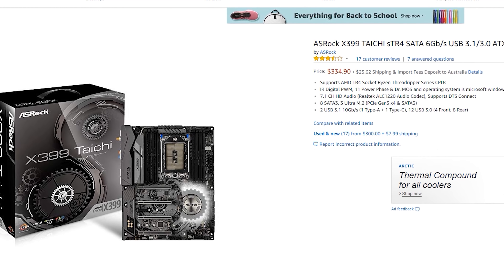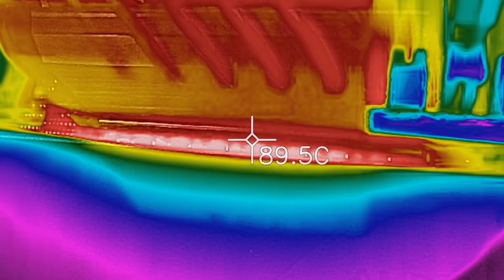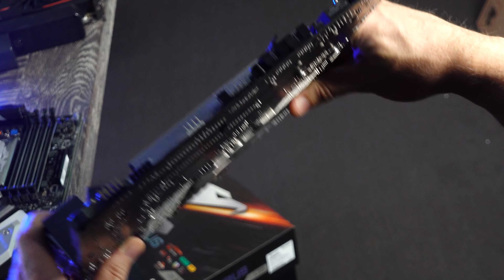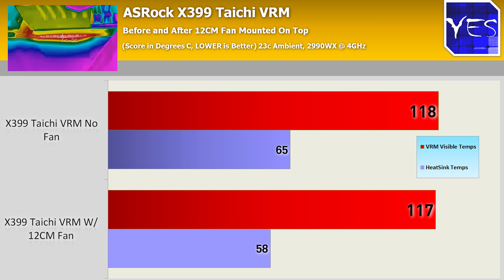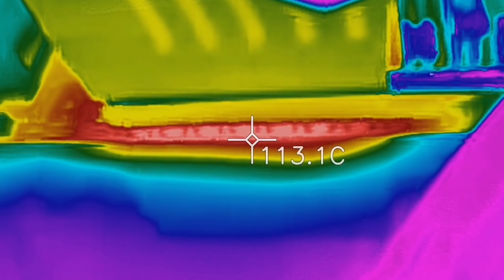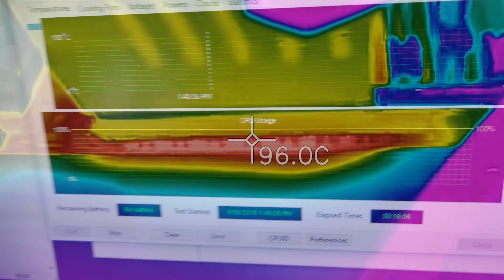First up, the ASRock Taichi. It comes in at $325 US, so it's the cheapest of the bunch. Eight plus three phase power design. When we had the VRM stressed with no fan on the heat sink, we got up to 118 degrees on the thermal imaging camera, and the heat sink itself was posting around 65 degrees. When we put the 12 centimeter fan on the Taichi's heat sinks, temperatures dropped to 58 degrees on the heat sink, but the VRMs didn't really show any difference — still 117 degrees on the back of the board. The 12 centimeter fan made the least difference on the Taichi, but it was the only board to survive 10 minutes without a hardware failure with no fan mounted.